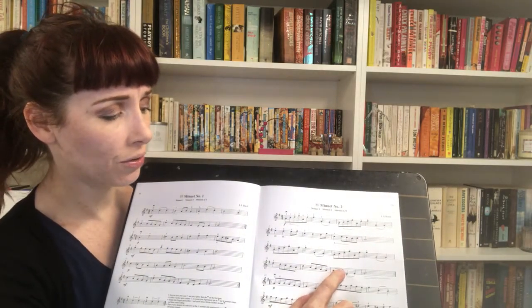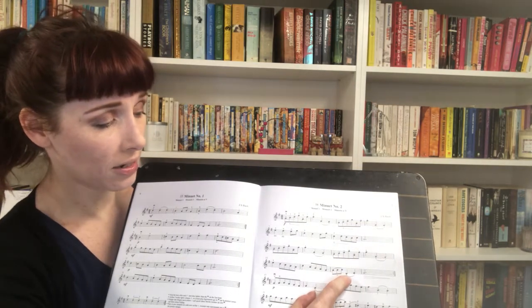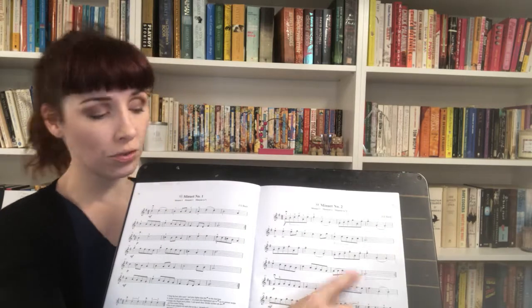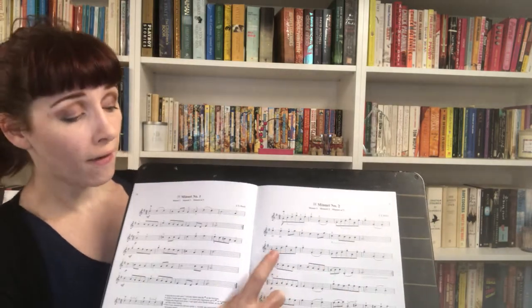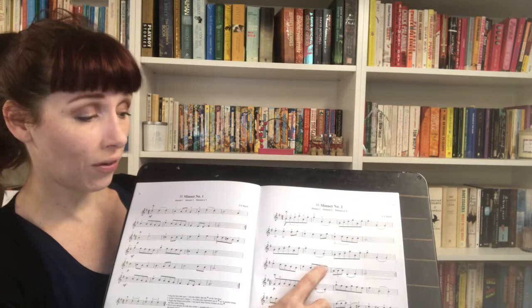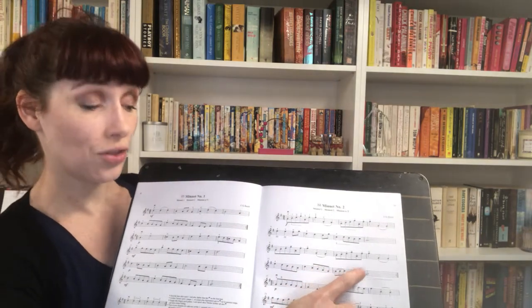Elephant. A, one, two. Cross over to D string. D, two, three. So our whole line goes: four, three, two, one, A, three, two, one, A, three. A, one, two, D, two, three.